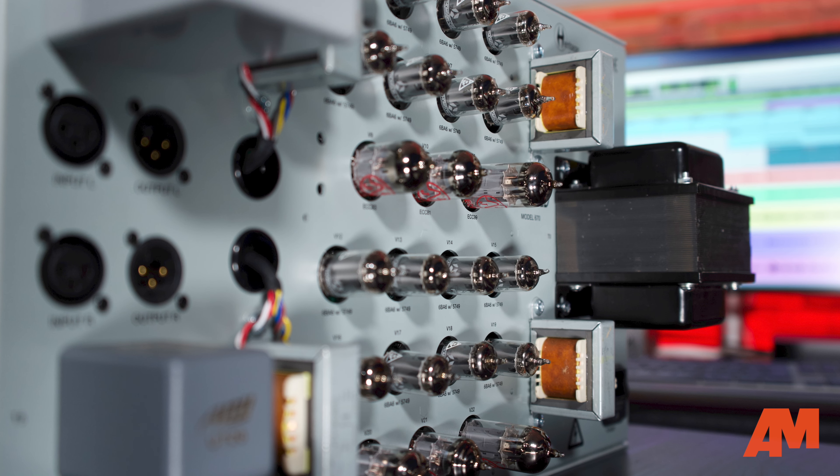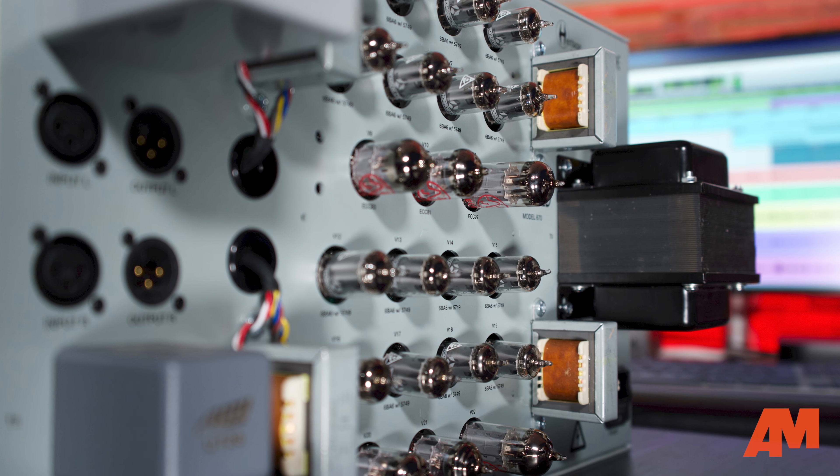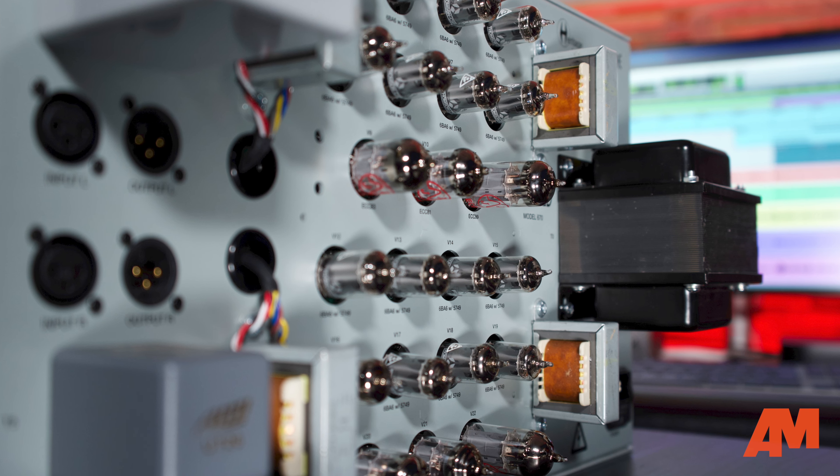We decided — given that this was the Achilles heel of the original, because the tubes were pushed to their limits — that the original units were wearing through tubes really fast because of this.